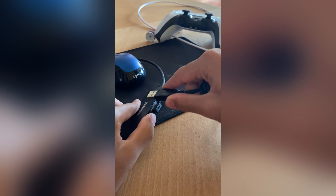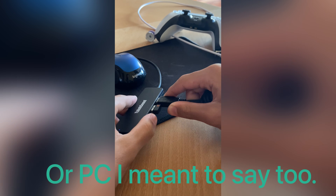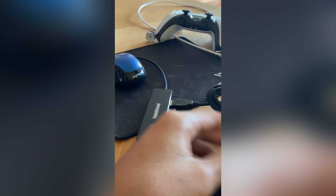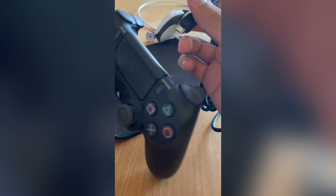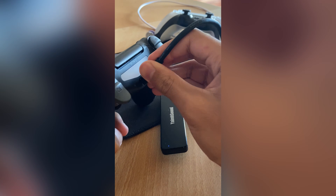Next, plug the front of the cable into your adapter or computer, and plug the other part of the cable into your controller, and it should light up.